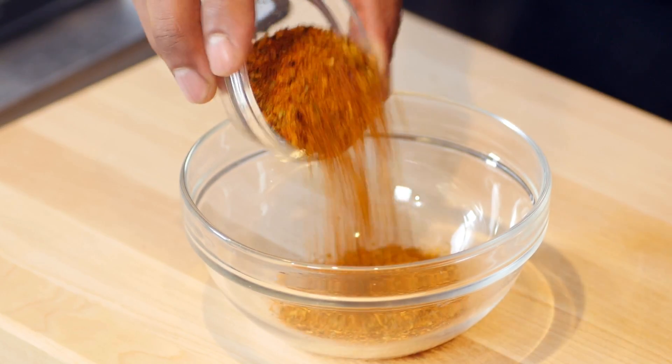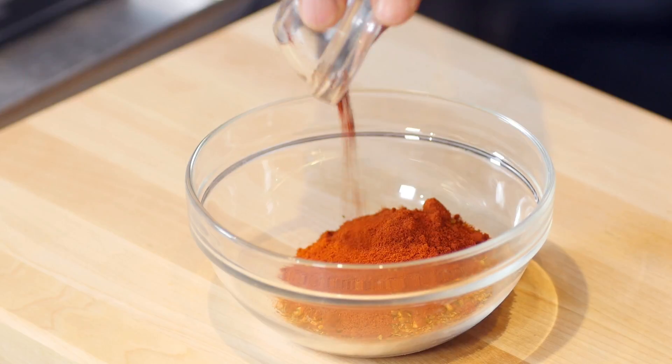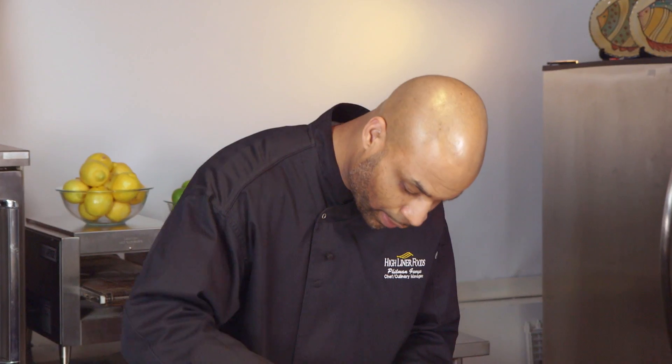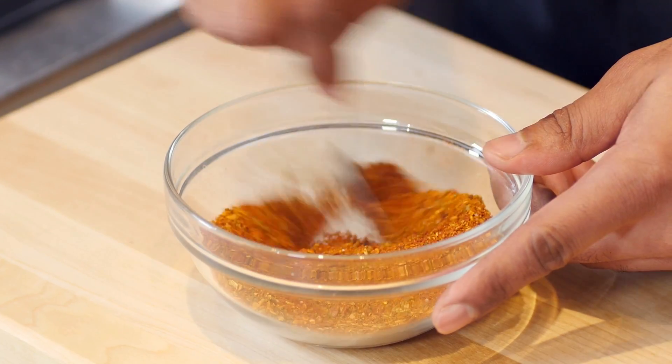I've got some standard Cajun spice with no salt added. We've got a little bit of smoked paprika, and we'll put in a little bit of smoked sea salt. Now we've got our own custom blended smoky Cajun spice mix that we're going to add to those shrimp once they're ready.